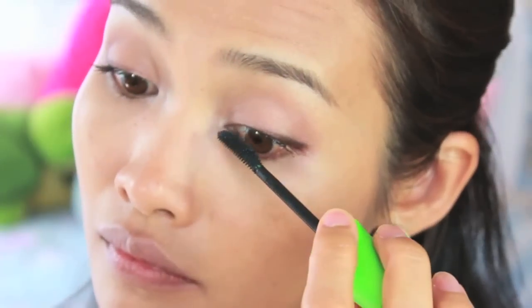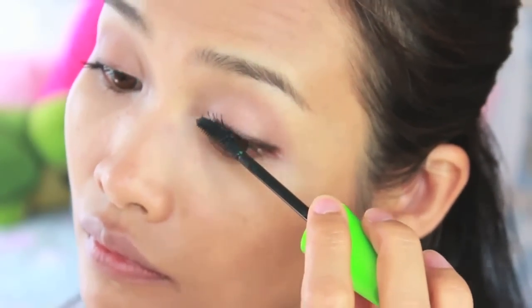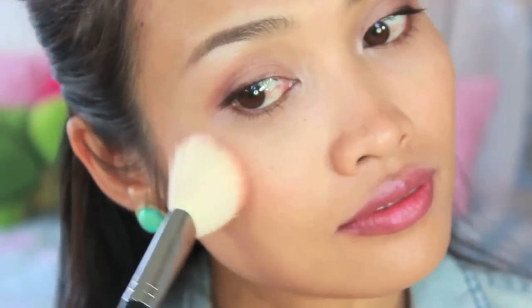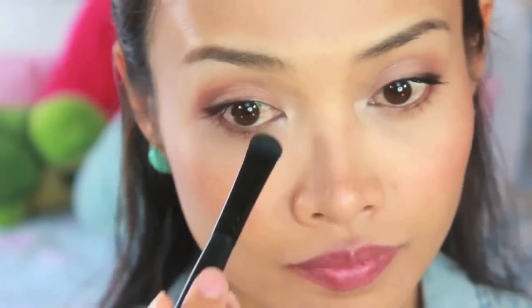Apply mascara — and that is a really simple makeup look for back to school! But I'm not done yet. I go back and apply a pink lipstick; I think it helps me look fresh, girly, and cute. Then apply a shimmery blush to your cheeks — you don't need to add highlight after that. And that completes the look! Oh wait, I forgot to contour my nose.